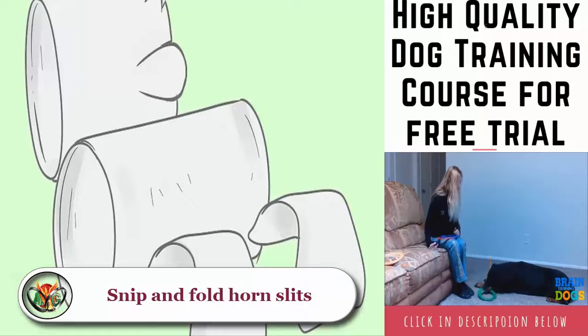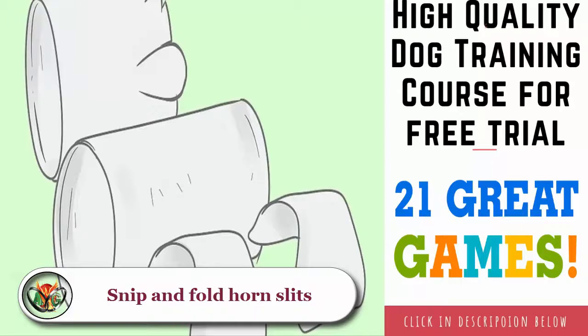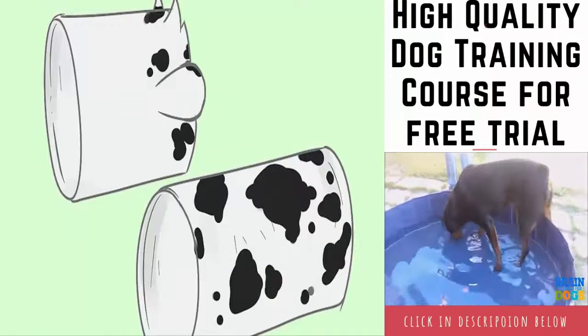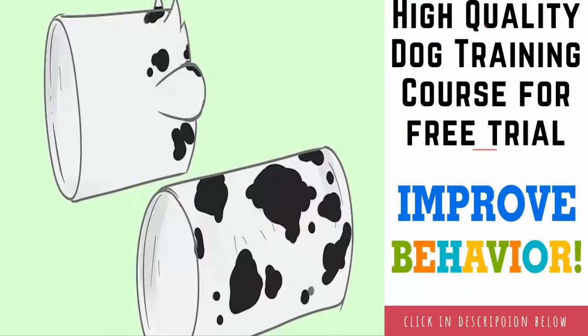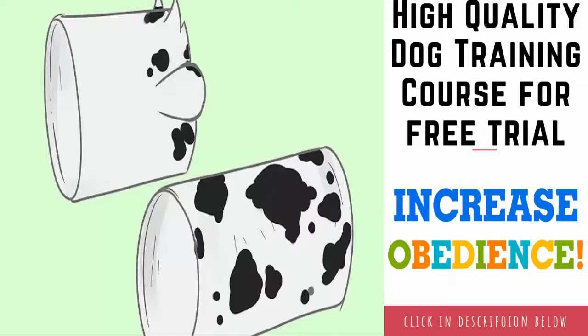Carefully cut out the front and back of both sections, leaving the sides and bottoms intact. Paint everything white: paint both cardboard tubes and both egg carton sections white. Allow the paint to dry. You should paint both sides of the ear slits, but you do not need to paint the horn slits at this time.